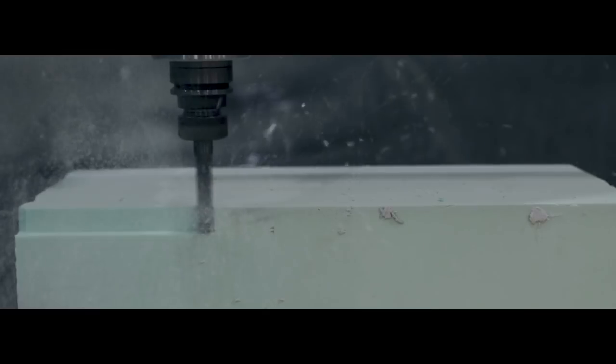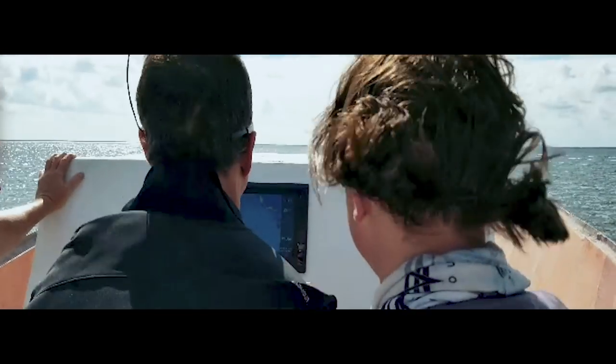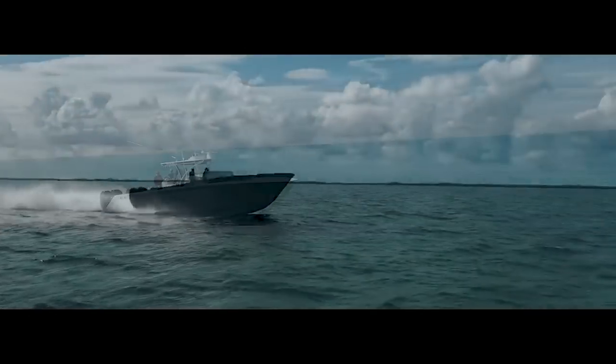After two years of testing computer models, building on our 5-axis router, and building a running test plug, our team at Sea Hunter Boats would like to introduce the new Sea Hunter 41 CTS.